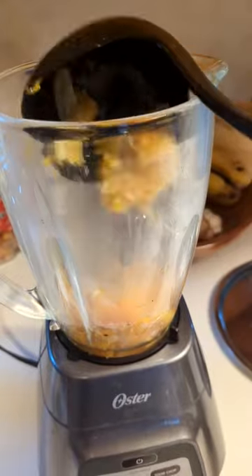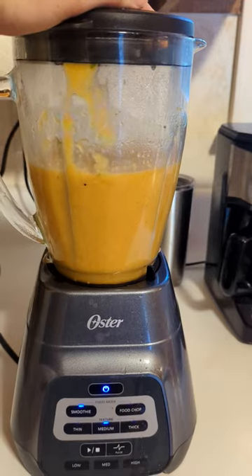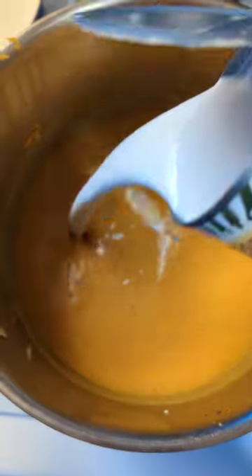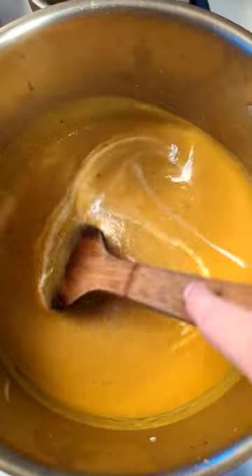You can use an immersion blender. We don't have one, so we scooped it out in small batches and blended it up — it took about two batches to do all of it. Return the soup back to the pot and add coconut milk; this will make it really creamy and delicious.